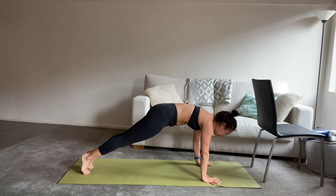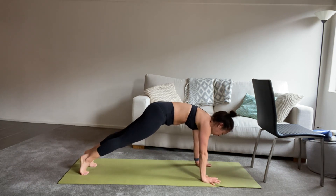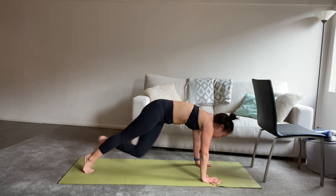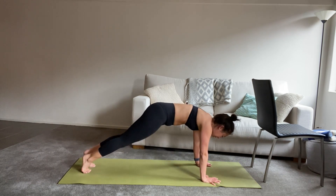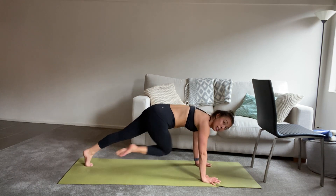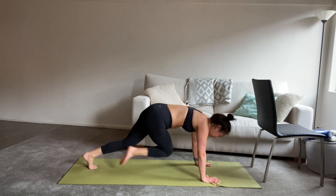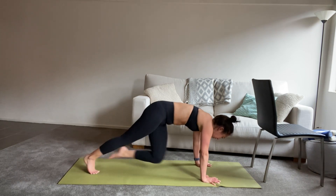Stepping straight back into plank and we're going to finish up with a mountain climber. Hands under your shoulders, drawing the right knee across to the left elbow and changing sides — crisscrossing across the body. Drawing your abs in, getting a little bit more of a workout into those obliques. Keeping your arms straight and strong. You can stay here at this pace, or if you like, we can jog it up. Final little push into our cardio set. Breathing in and out of the nose.